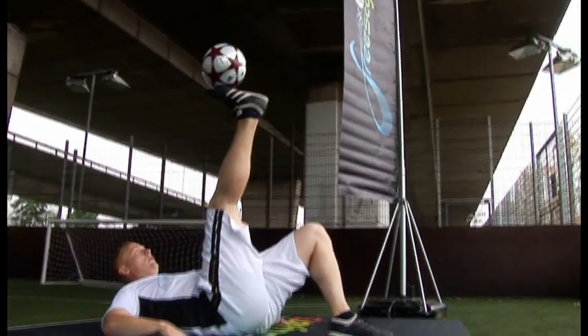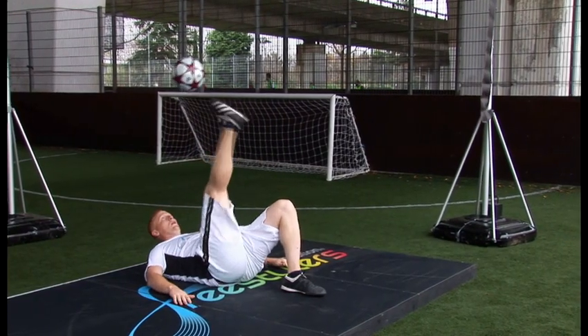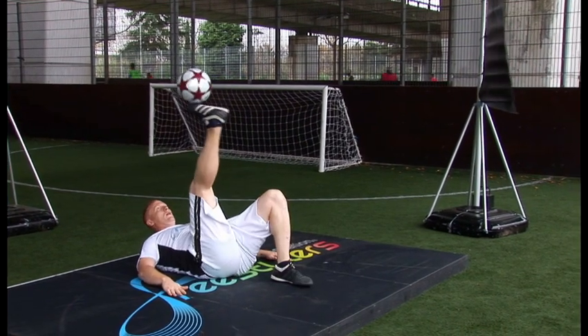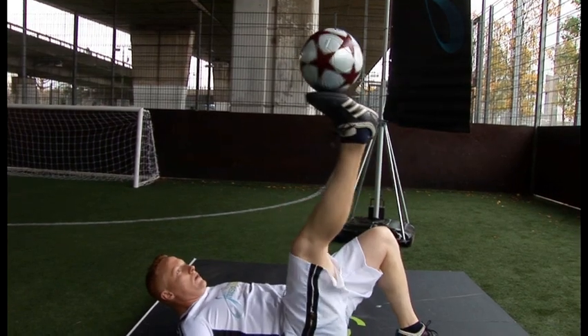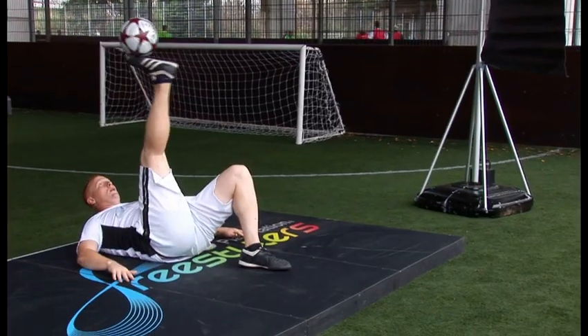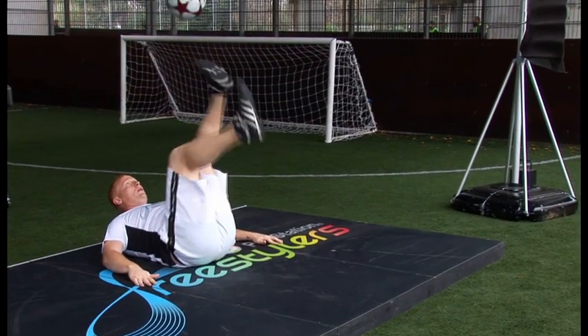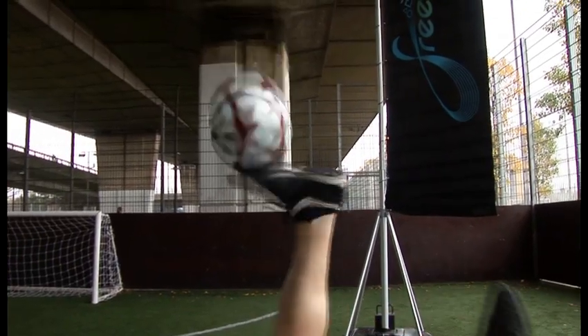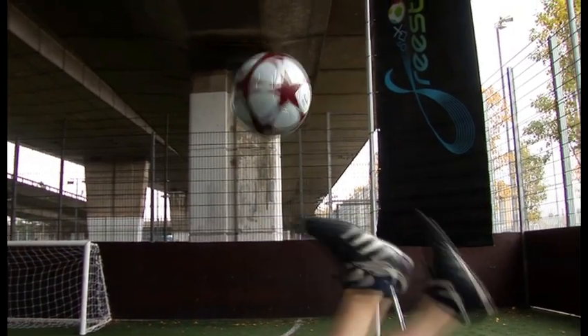Trick number eight is sole juggling. This is a very difficult trick to master. What you need to do, you need to practice a lot of laying flat on the floor, chucking the ball up to the soles. At first it's going to feel very difficult but after a while you'll get used to it and you'll get a feeling for the ball on the sole of your foot. So try chucking it up there and balancing it and also try doing some kicks as you're doing it, using the sole of your foot.